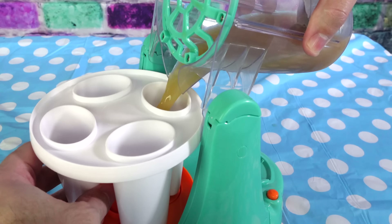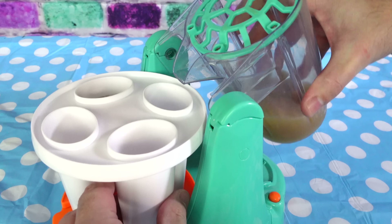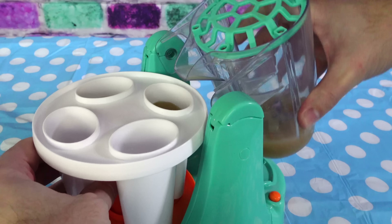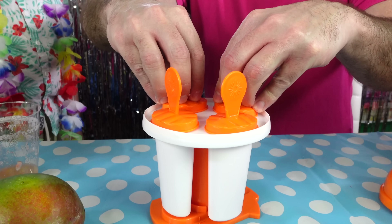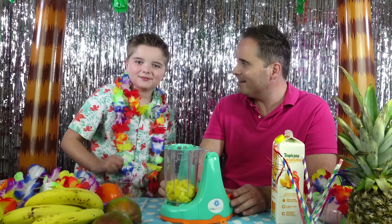Mmmmm, right Dad, let's use the smoothie to make some ice lollies! Right, let's pour it in! Let's put the lolly sticks in, ready for freezing!